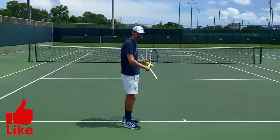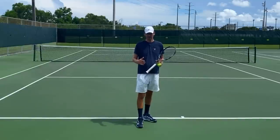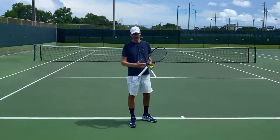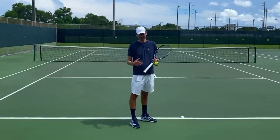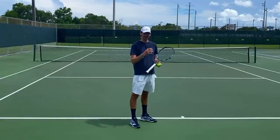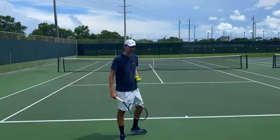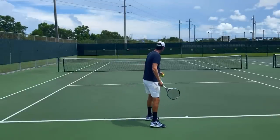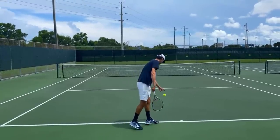The serve should be accelerated when the racquet reaches the trophy phase. So independent of what type of serve style you have, what type of backswing, whether you have a platform stance or a pinpoint stance, the body should be loaded and ready to accelerate into the ball when the racquet has reached this position. Let me show you on my serve — I'm going to accelerate my serve at the moment when the racquet reaches the trophy phase. Take a look.